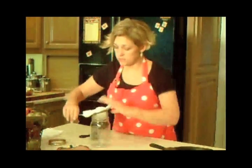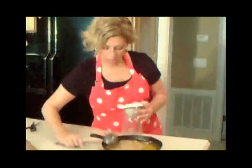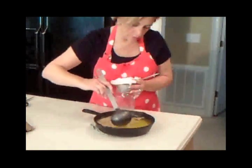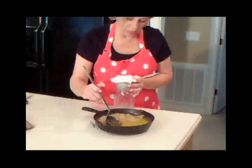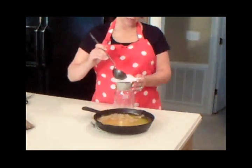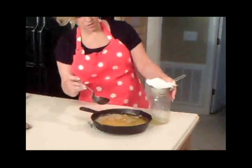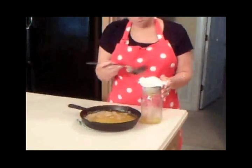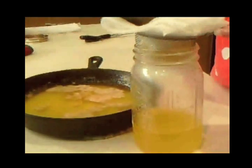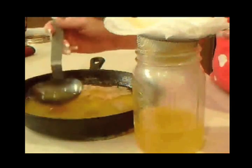In my strainer I've got it very well covered with cheesecloth. We're going to take our scoop — I've moved some of the crusty layer out of the way, but I don't want to disturb that white on the bottom. I'm going to gently dip in and get a ladle of the ghee. As you can see, it's draining down into the jar, catching any solids in the cheesecloth. Once you get your ghee down a little more, you can gently pour it from the pan, but this pan is so hot I don't want to pick it up right now.